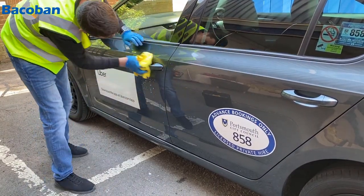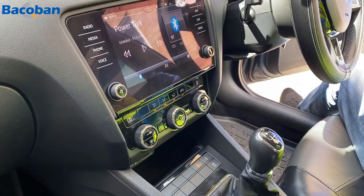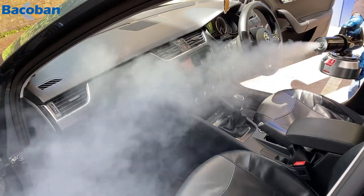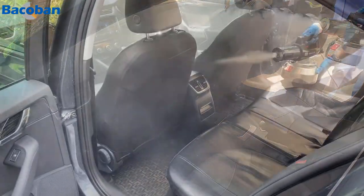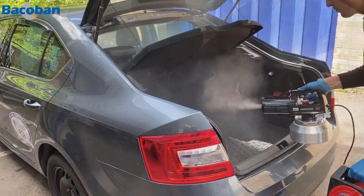We recommend running the air conditioning system during the fogging process, making sure to put it in recirculation mode, as this ensures the biocide coats the whole system. The initial cleaning is important in the disinfection process and in preparing for fogging, which is designed to ensure that all surfaces get treated.